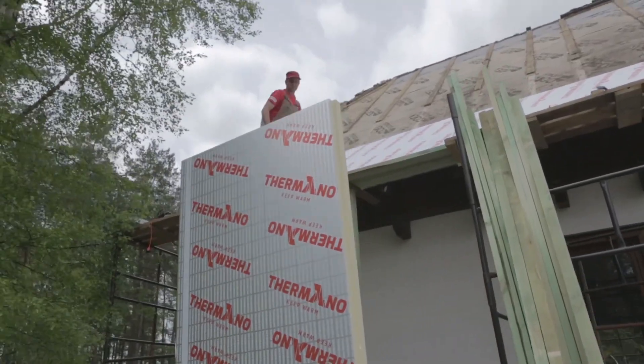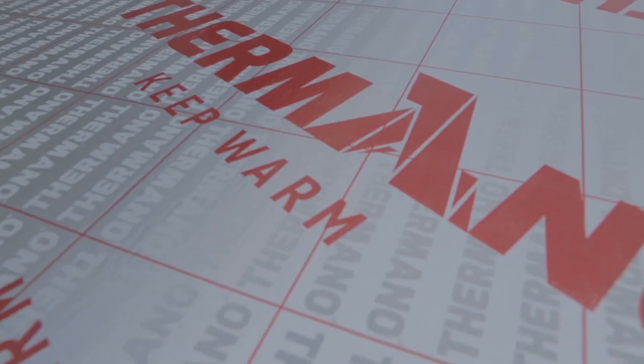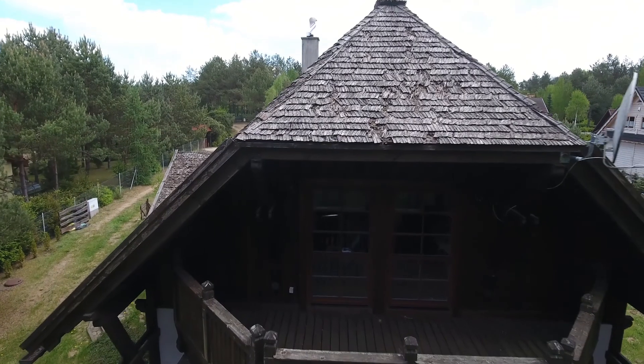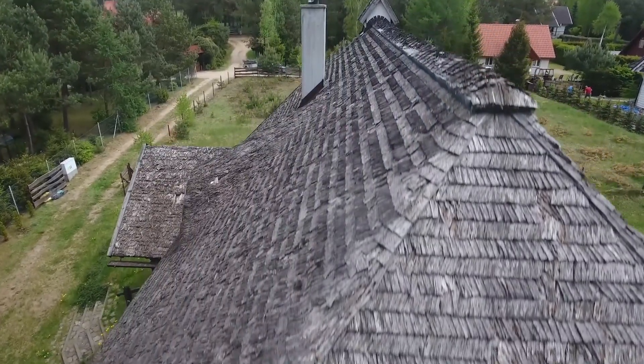Termano panels are fully resistant to the activity of martens and rodents. They also provide excellent thermal insulation. In the course of this modernization, a new roof covering will also be installed.